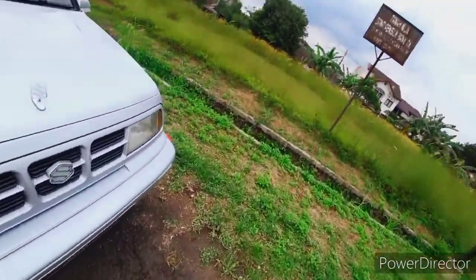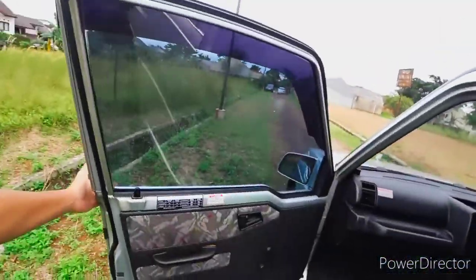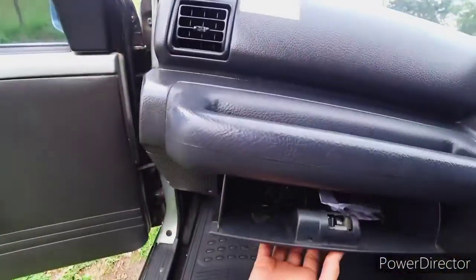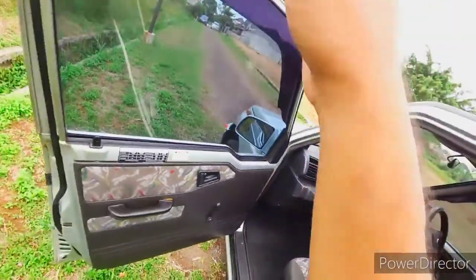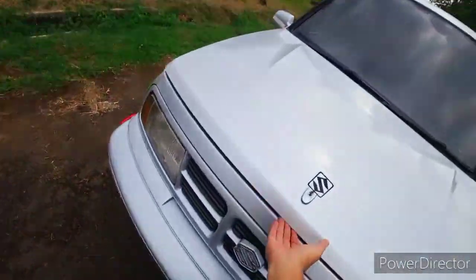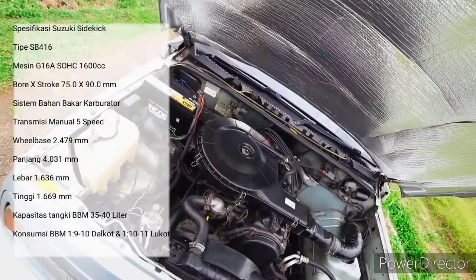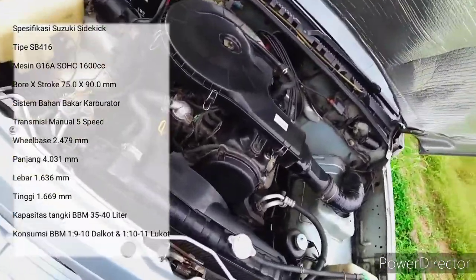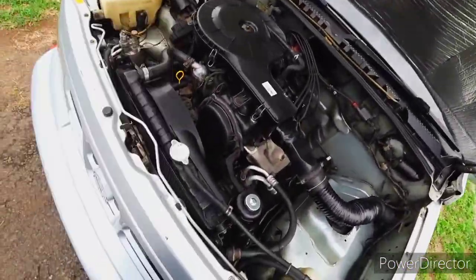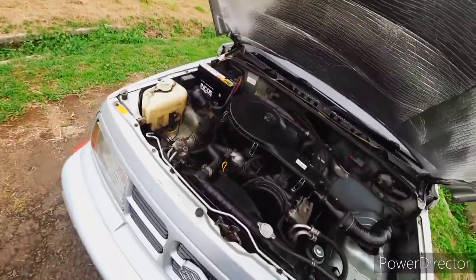Untuk bukaan kap mesin sama banget kayak Jimny, ada di dashboard, kita tarik saja. Untuk bukaan kap motornya, saat kita tarik ke atas, penguncinya ada di sebelah kiri. Mesinnya G16A, ini masih karburator. Mobilnya cukup bersih, tidak ada masalah.